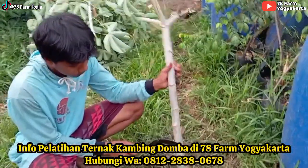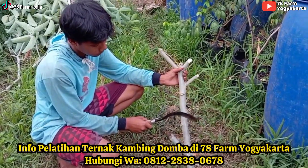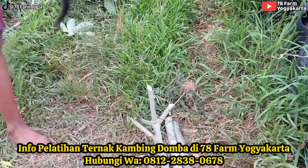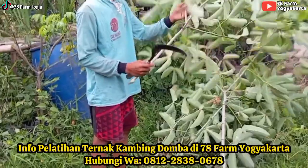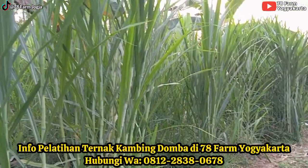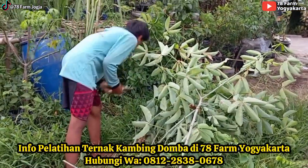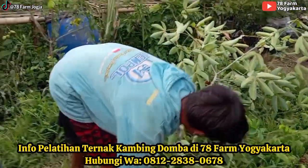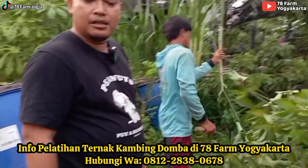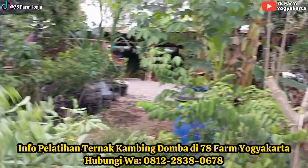Ini berlaku untuk beberapa jenis tanaman yang pengembang biakannya bisa pakai stek batang, misalnya kelor, misalnya gamal. Ini sudah dapat beberapa batang - ada beberapa yang besar-besar. Batangnya yang sudah lebih dari ukuran sejempol juga bisa ditanam. Ini sepele sekali, tapi efeknya sungguh sangat berbeda. Ketika hanya panen tanpa menanam lagi dan tidak memanfaatkan batang yang bisa dikembangbiakkan, efek panen berikutnya beda sekali. Dari satu lonjor saja sudah dapat lumayan banyak.